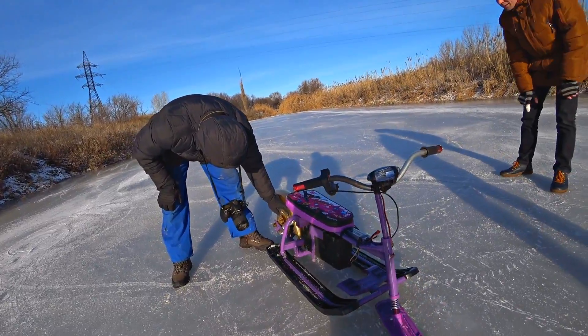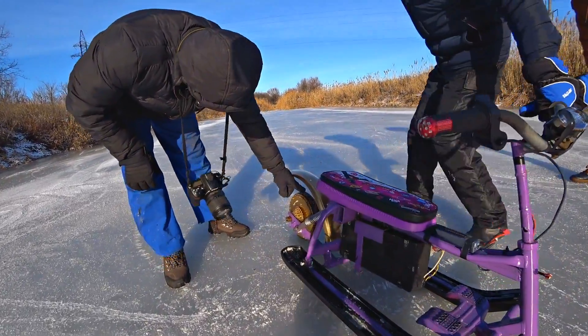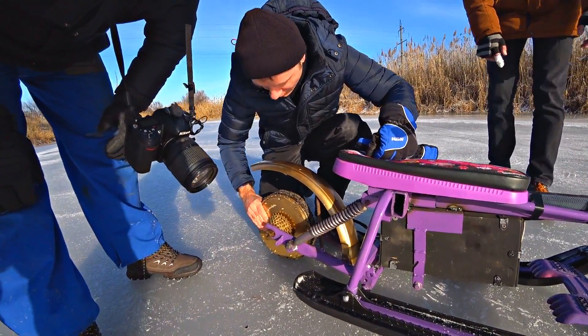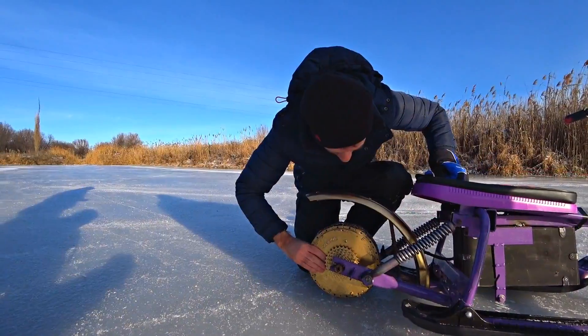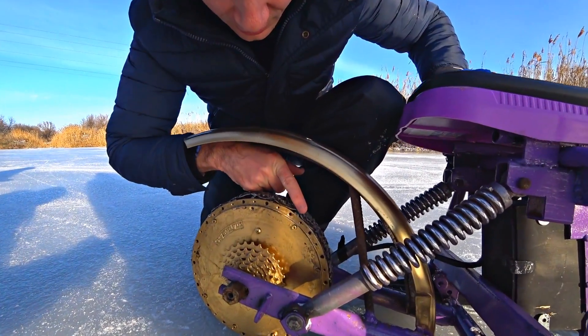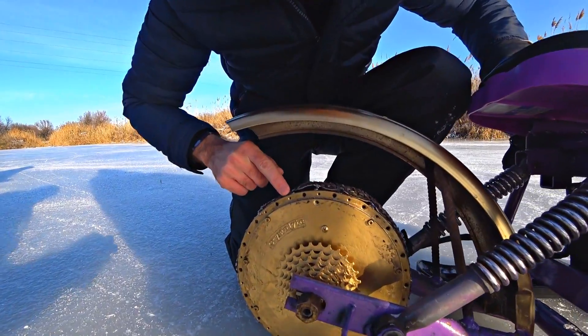Holy crap! Is the motor overheated? As cold as the ice — it means that the load isn't sufficient. When the motor was making 100 km/h it was hot, but now it isn't. The only thing is, look here — the belt is going to die very soon.